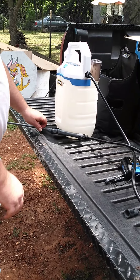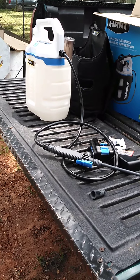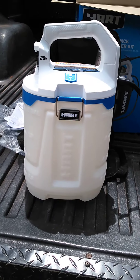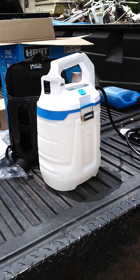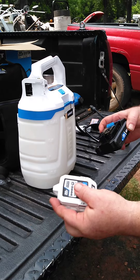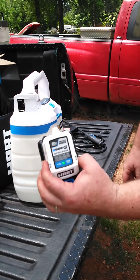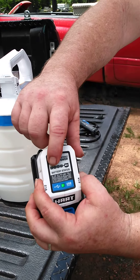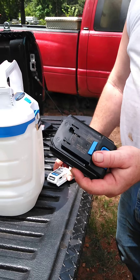Like I said, I gotta spray for some flies around here because they're real bad. I don't know how charged this battery is, so I got my little battery status tester and put it on — it only shows one little bar, so I'm going to have to grab another battery and put this one on charge.